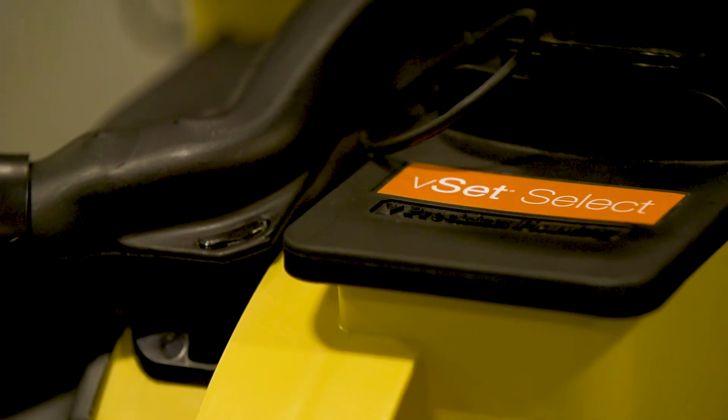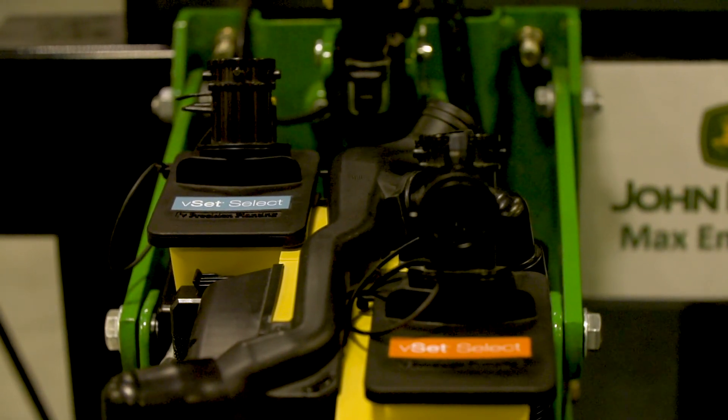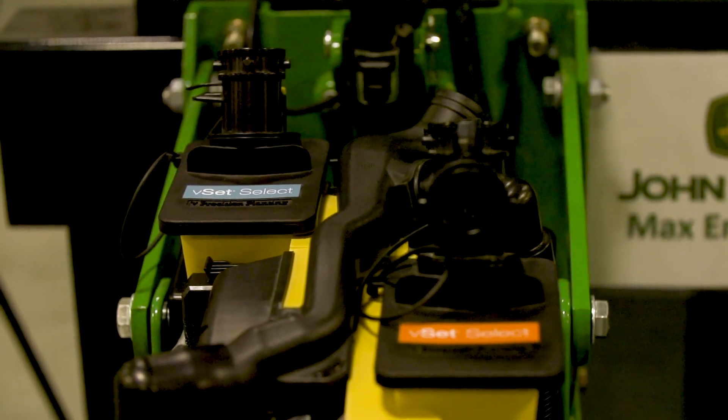So multi-genetic planting is one of the key components of that. There's a lot of potential packed into the genetics of any one variety or hybrid. Our VSET Select system, putting two VSET meters on a row, allows us to create a tool that lets a farmer change hybrids and genetics for the opportunities that are different zone by zone within a field. Being able to use the planter as that tool to deliver the genetics to the place in the field where they can best optimize yield potential is a key component.